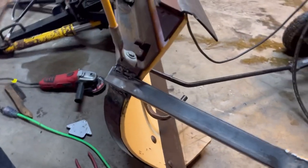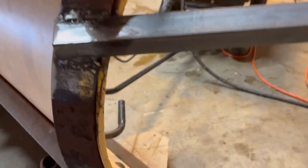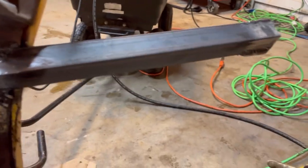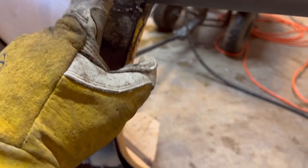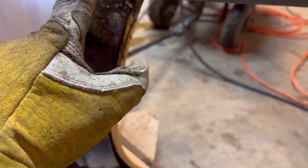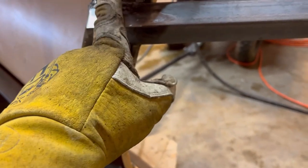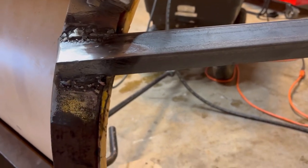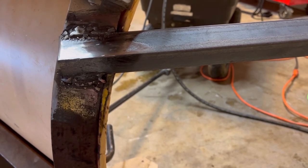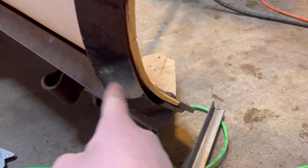You can see there's a weld here. I had put this on the first time and went to do the old tug test and it just ripped right off — I wasn't burning long enough on this stuff because this is a lot thicker metal. So I redid it and burnt a lot longer. It's an ugly weld but it's strong, and if it breaks off I guess I get to try again or take it somewhere to have it done professionally.